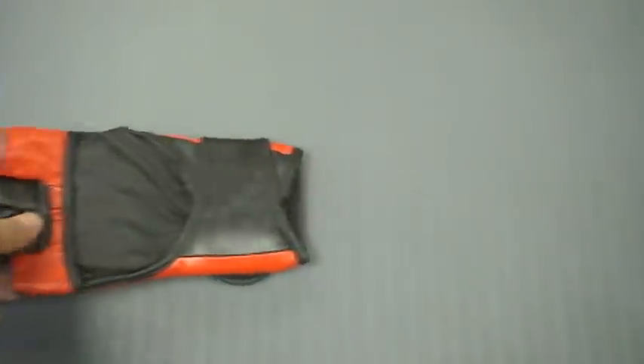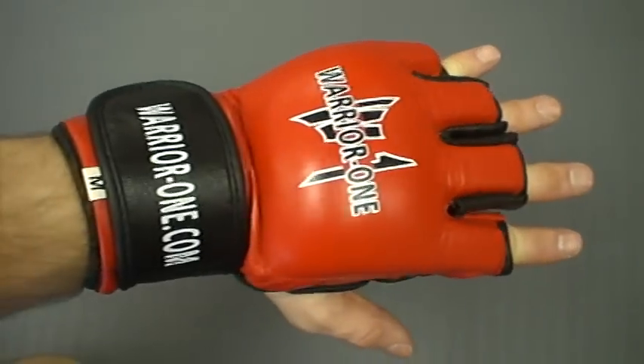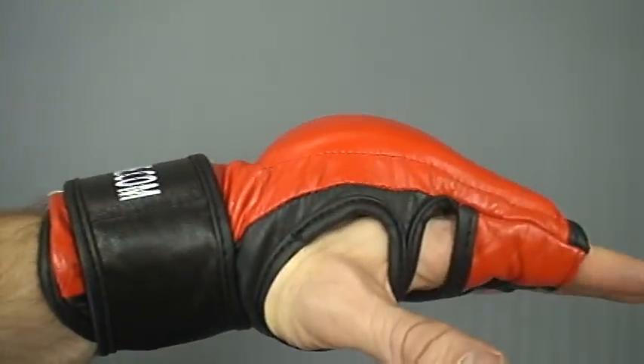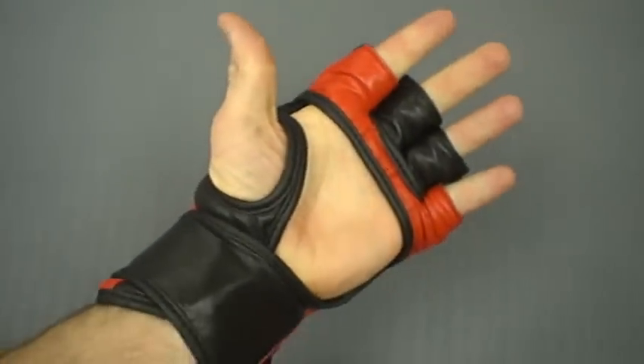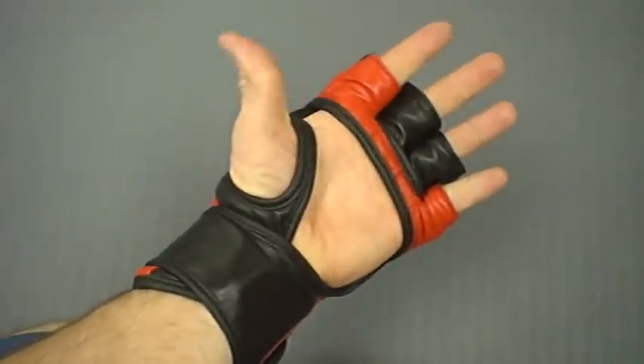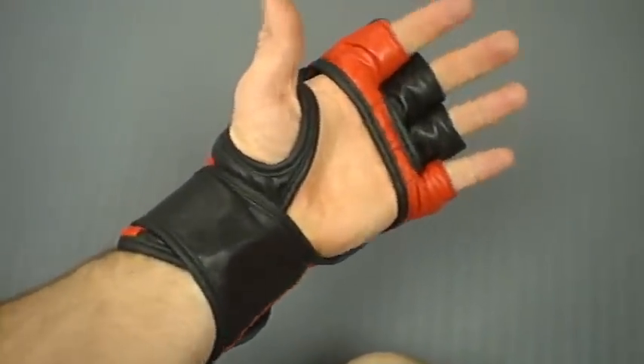Here you can see the fit with me wearing one — it's good on the fingers, good on the wrist. There's a great deal of padding to make a nice comfortable fist, a nice open palm grip, and usually you have your thumb accessible for grabbing and holding on to things. Very snug on the wrist.